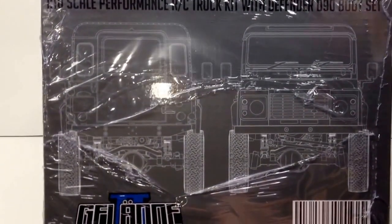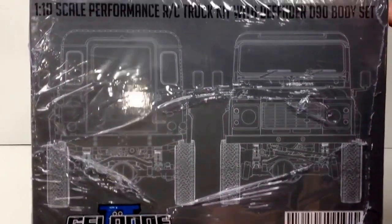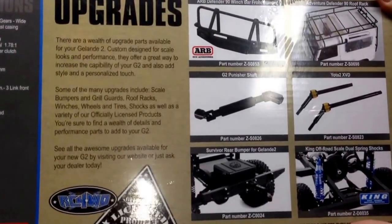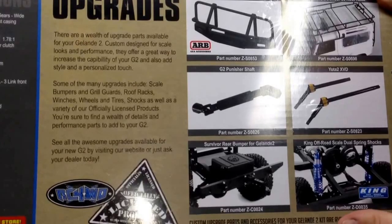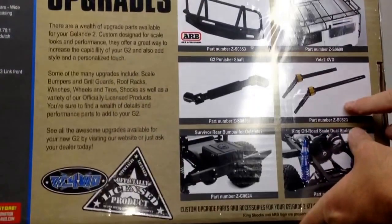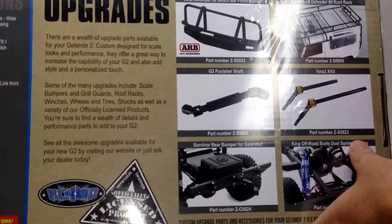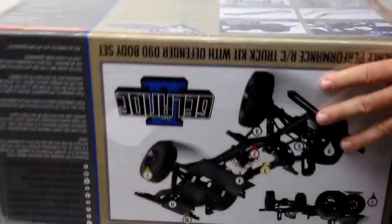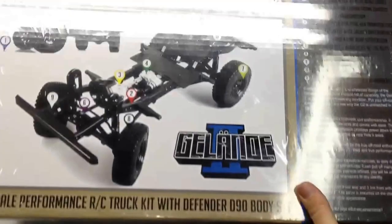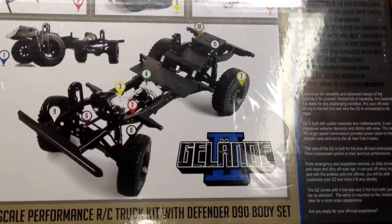On the sides of the box, it gives you detailed drawings of the vehicle, which is super cool. The flip side shows the upgrades available through RC Four-Wheel Drive — King shocks, CVDs, and other scale items. On the back, it lists all the features included in the box and points out some of the key highlights.